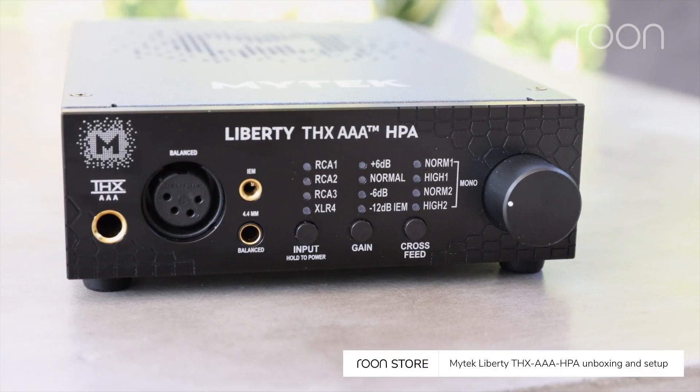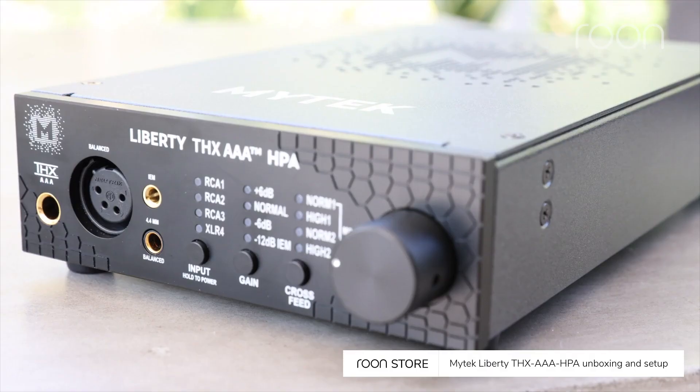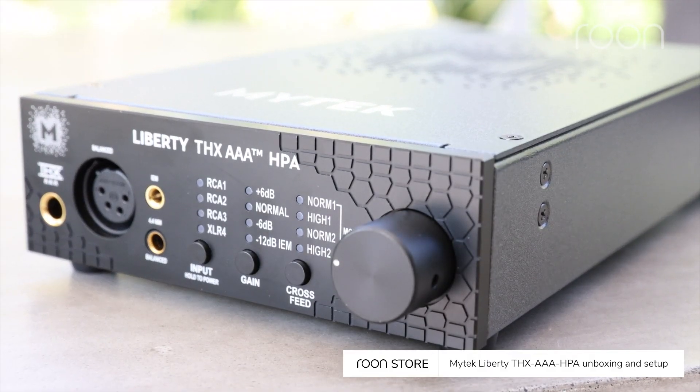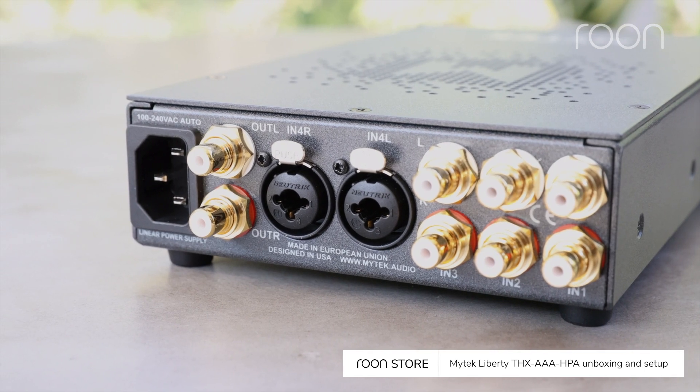The front panel features balanced, unbalanced, and IEM headphone outs. Buttons for input and power, gain, and cross-feed settings, indicator LEDs, and the volume knob. Balanced and unbalanced analog connections are on the rear.